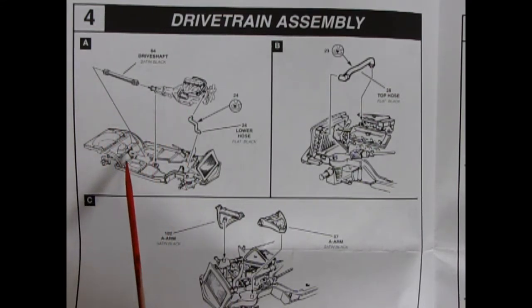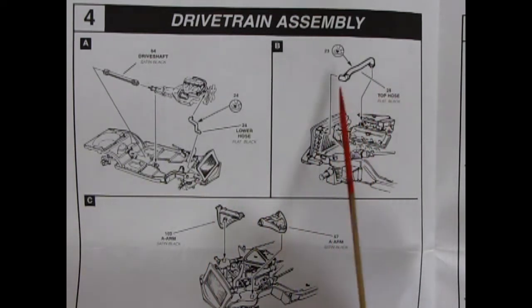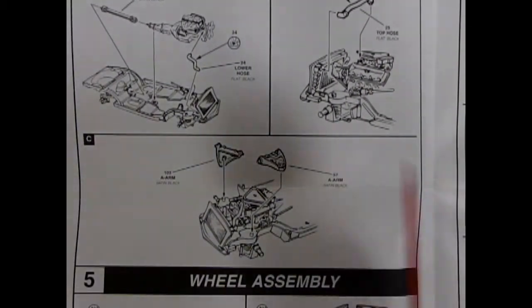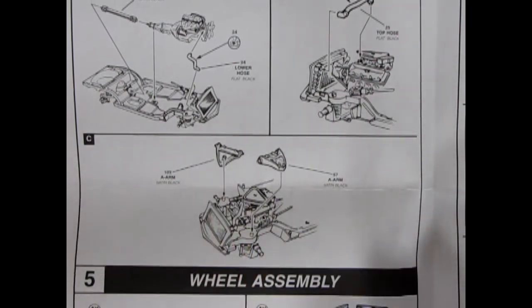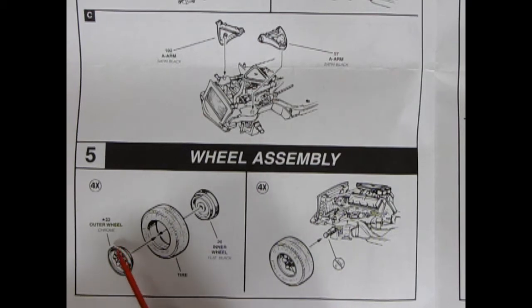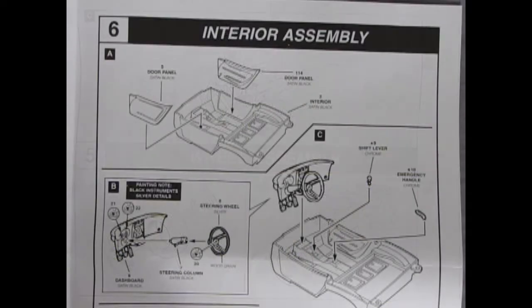The drivetrain assembly involves the drive shaft and motor glued into the rear differential. The lower radiator hose snakes to the front of the radiator, and the top radiator hose connects the radiator to the intake manifold. Additional front-end assembly includes A-arms glued onto the frame. Panel five covers wheel assembly: three-piece wheels with outer American Racing wheels, GT Radial tires, and inner wheel backs popping together, then clicking onto the axle with no glue — a typical Monogram/Revell design.